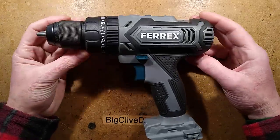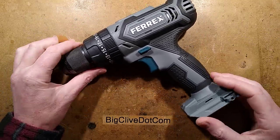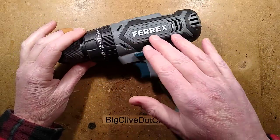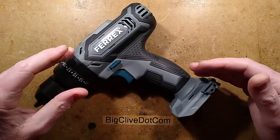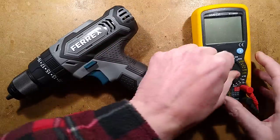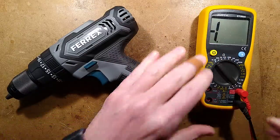Having already taken apart a 40-volt Ferrex dual voltage tool that takes the dual voltage battery pack - 20 or 40 volt - I thought it'd be interesting taking a 20-volt version apart. I got this one second-hand off eBay because it's supposedly faulty; it works but apparently occasionally stops with a loud clack noise. I'm not sure if that's a fault - some tools do that. Let's do the first test.